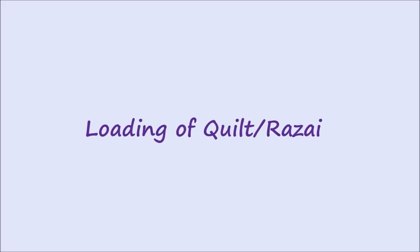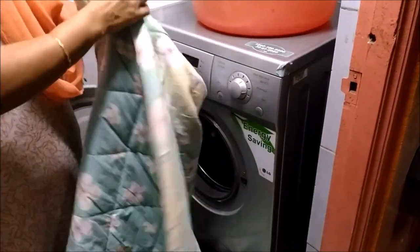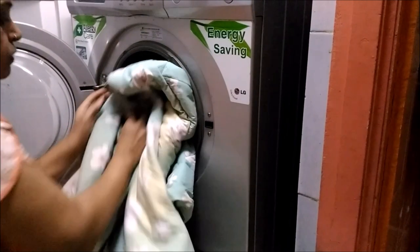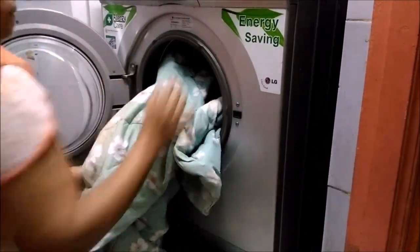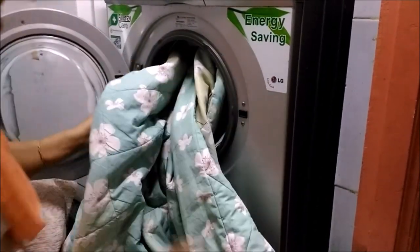I will load this and show it to you. This is going to be the fourth in the series of washing machine demo videos. This is a big quilt, so it is very tricky to load it. I have to place it properly, evenly and with care.